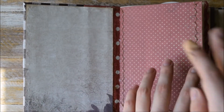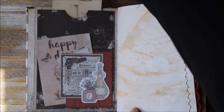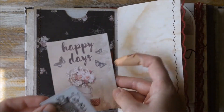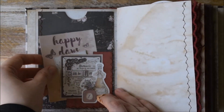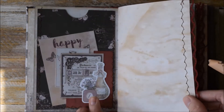So here we have a blank page — you can use it to glue your pictures and photos. Here we have this big pocket and a tag spot with two journaling cards. The first one says Happy Days and another one is just like a vintage label. And this is a cutout with two bottles of spirits.